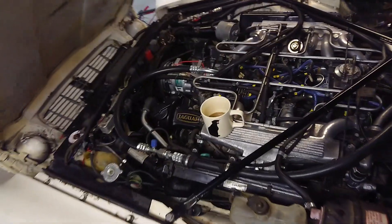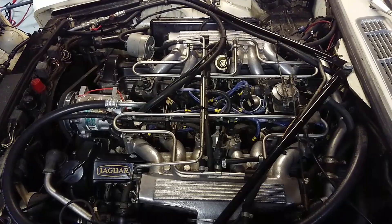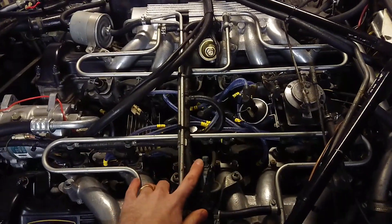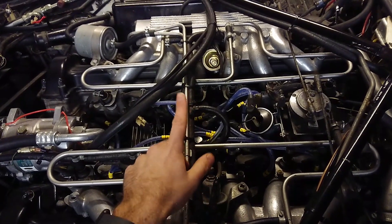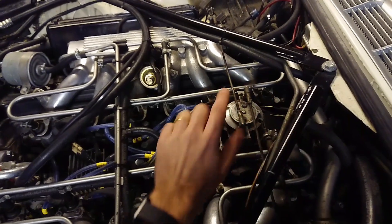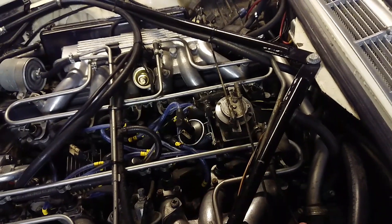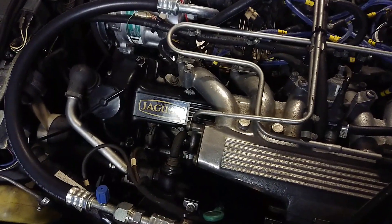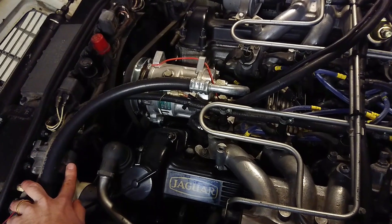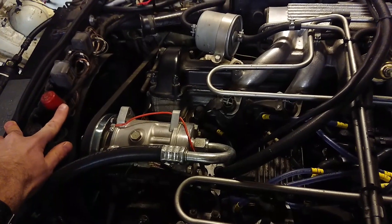So here is the pre-HE. Up on top you have your two pressure regulators and two cold start injectors, two separate fuel rails which are just connected together, and then you have the crossover pipe. You have a throttle pedestal in the same place, but the potentiometer underneath is a little bit different. The crossover pipe is different as well. Down here you have your two sensors — one for water temperature and one for air temperature for the ECU. You have a map sensor up here and an injection amplifier up here.